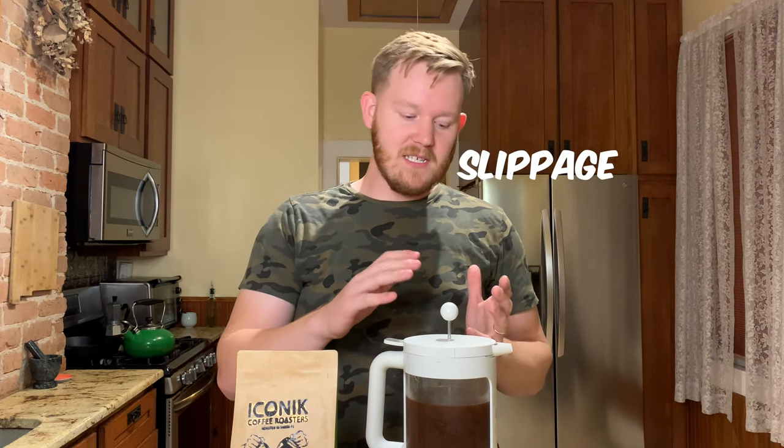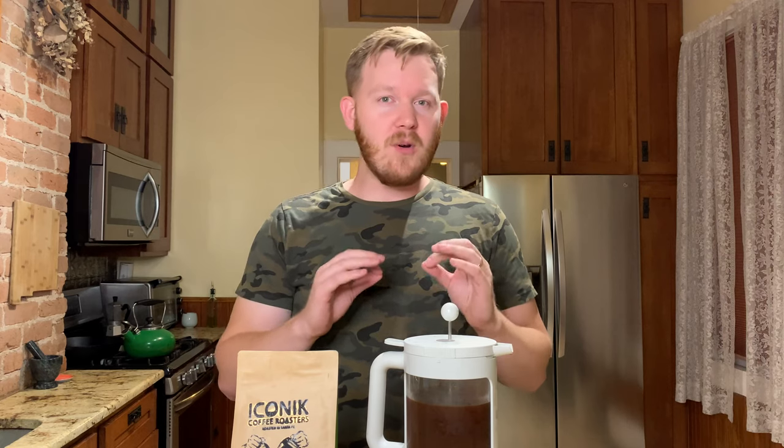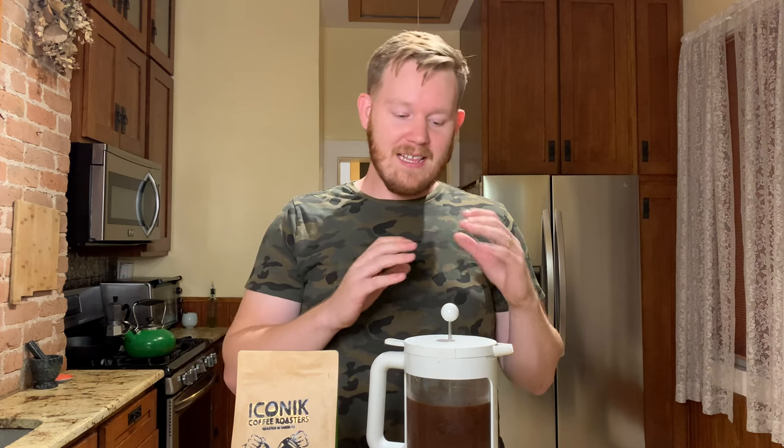The cons: I don't know how this thing is going to hold up over time. I've already had a little bit of slippage when it comes to the plunger — it slipped sideways and let in some of the grounds, which does not make for good coffee. If you don't get the grind just right, pushing that plunger down can be very difficult, and sometimes it results in some grounds getting through.